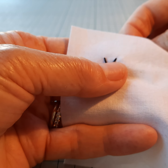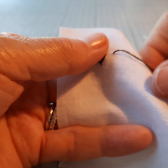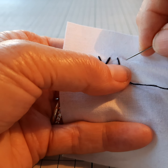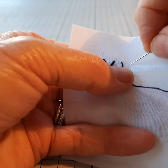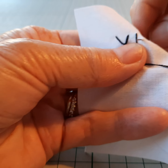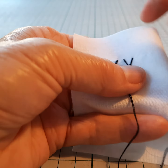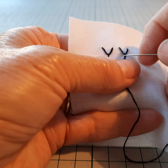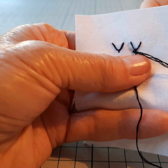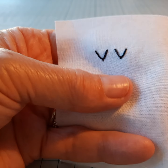I'll just do one more like that to show you. So I'm coming through from the back and holding that thread in place, going back to the fabric on the level where I came out, slanting the needle down to make another V shape, and then putting my needle just underneath the bottom of the V so that I hold the V in place — that's going to stay steady and will not go anywhere.